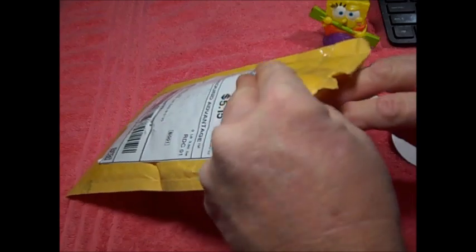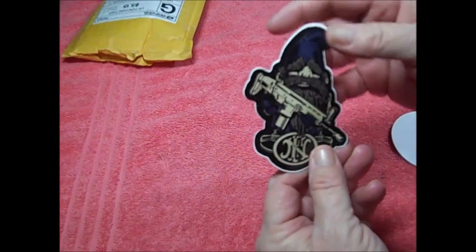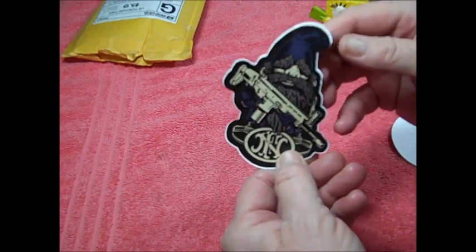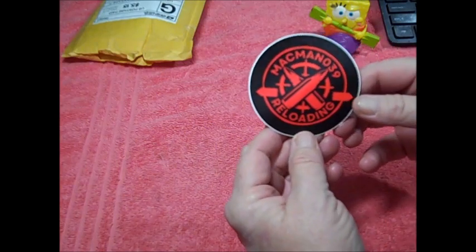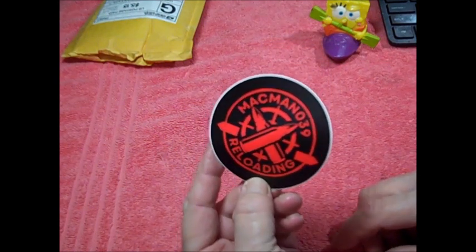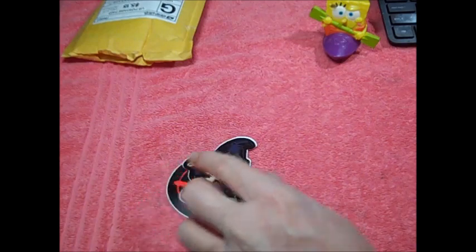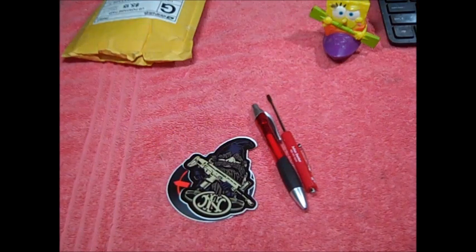Let me look in here and see what else we got. I believe that's an FN sticker — it looks like a gnome holding an AR-style rifle, pretty cool. And of course a MacMan039 Reloading sticker. This is going to go in my collection along with stickers from the other channels I have. MacMan had his 800 subscriber giveaway drawing and it's got an excellent channel.